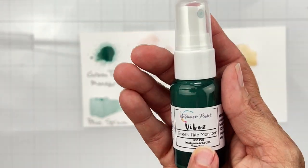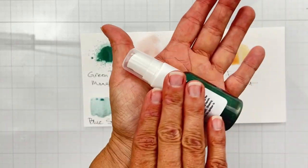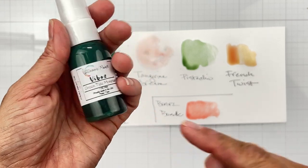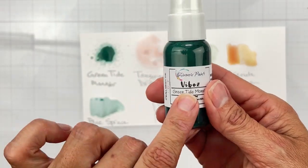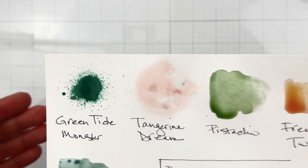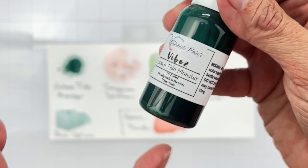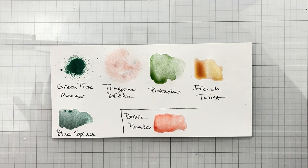It is called Green Tide Monster. It's one of the sprays. When you want to mix it up, go like that — do not shake it up, because we don't want the pigment stuck in the nozzle, because then you have to clean it, which takes time from your creating. Anywho, right here is Green Tide Monster — it is a really nice deep rich evergreen. Fabulous color payoff, and it's got some gorgeous shimmer. The next color is called Tangerine Dream.